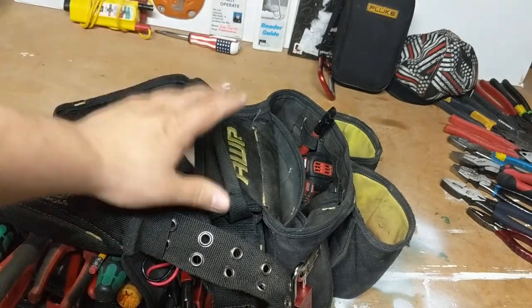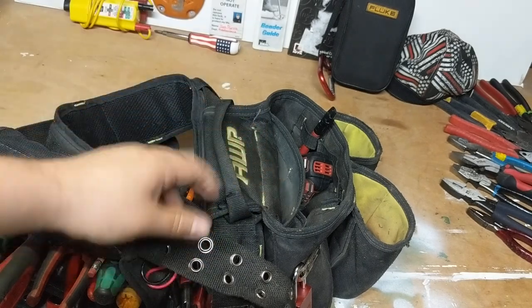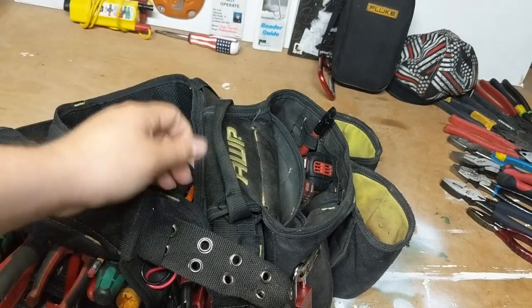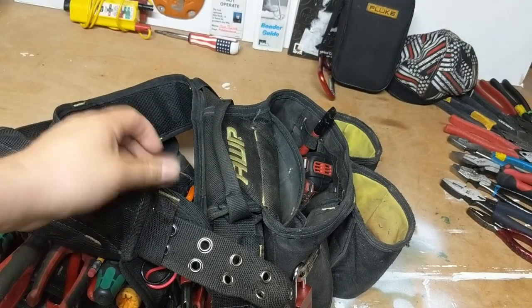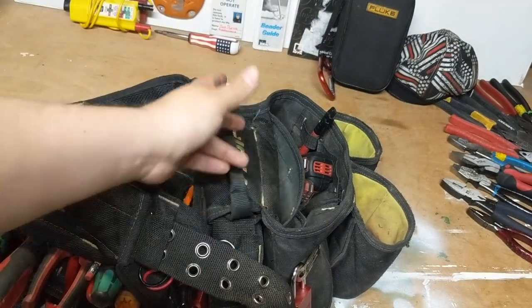Maybe if you've got a lot of money, go with the oxidized leather — if leather is your thing. I like the nylon a little bit more; I feel like it breathes better. But leather is really nice because if you use the same tools all the time, it obviously adapts to those tools and fits them in there perfectly. I like the ballistic nylon stuff.